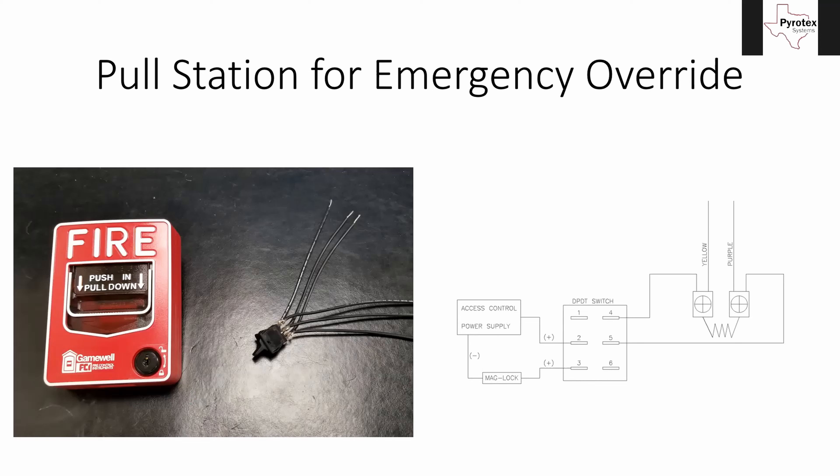That's called a man trap because there's no access to the stairwell without going through the tenant's lease space — they can't get to the emergency exit, and the way they came in is no longer available. So we use pull stations like this, with one installed in that elevator lobby. One side of this switch wires up to the end-of-line resistor and the yellow and purple legs from your monitor module — I have another picture of that coming up.